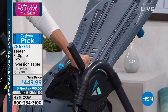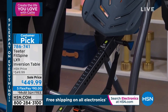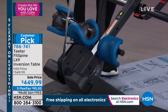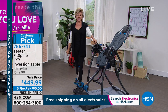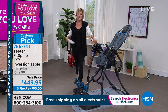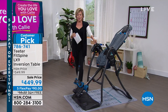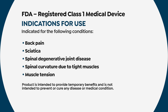When people go to the Teeter website, they see different table options. The FitSpine LX9 is chosen by 70% of everyone who orders from their website. This is brand new to HSN — the first time we're offering this model. It has a wonderful base to help you get on even easier, plus lots of upgrades. And this is an FDA registered Class 1 medical device — a huge accomplishment.